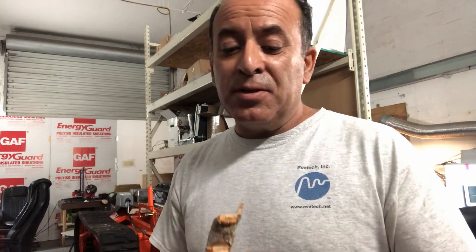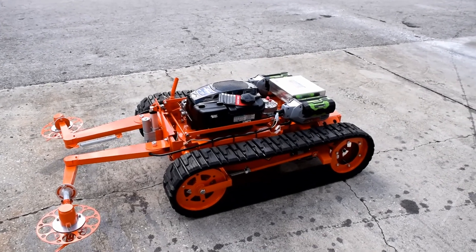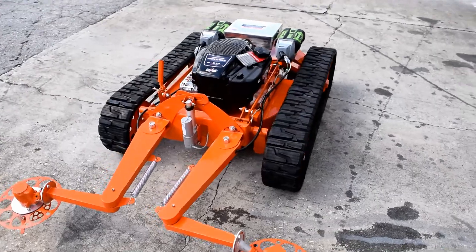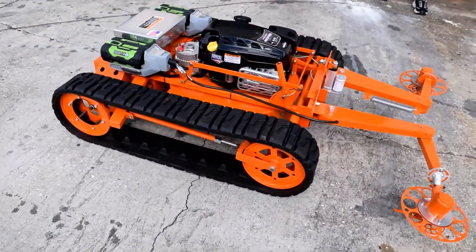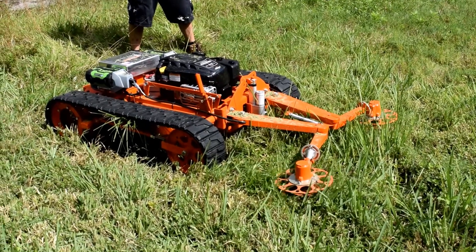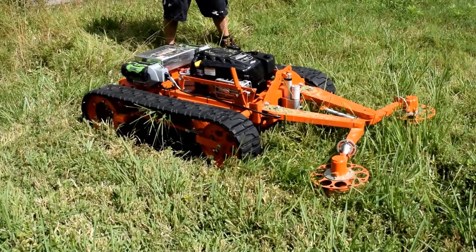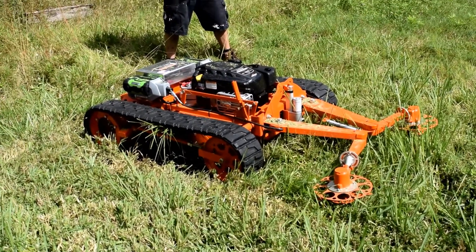I have some ideas for other applications for this Go 22T. Let's go. And then we're going to try the RPAs.